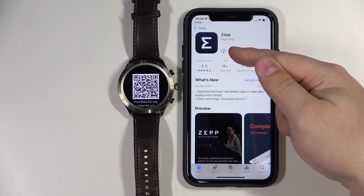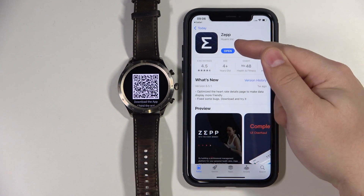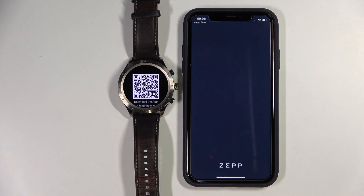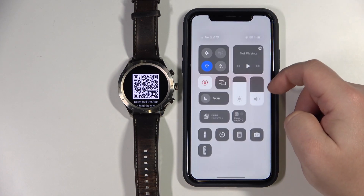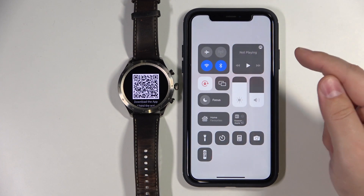Now let's tap on this icon right here to install the app. And once the app is done installing, you can tap on the open button right here to open it. Now let's tap on OK. Let's check if Bluetooth is enabled on our iPhone. As you can see, it's disabled, so let's enable it.